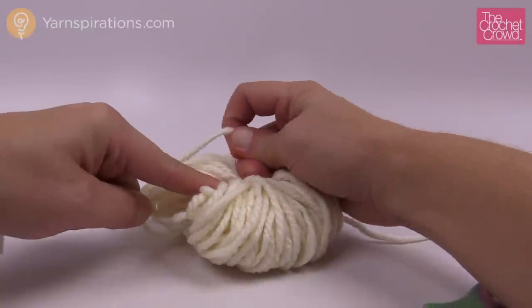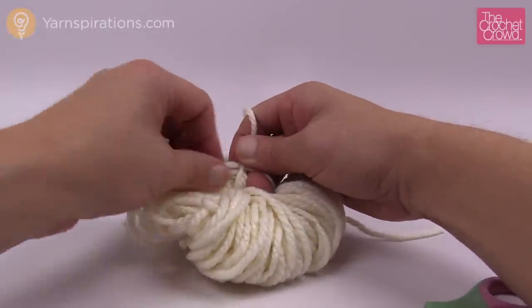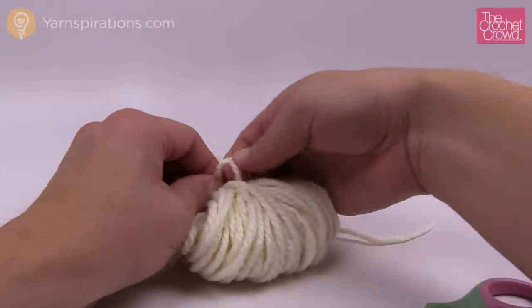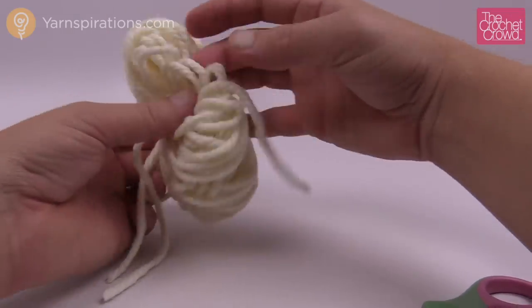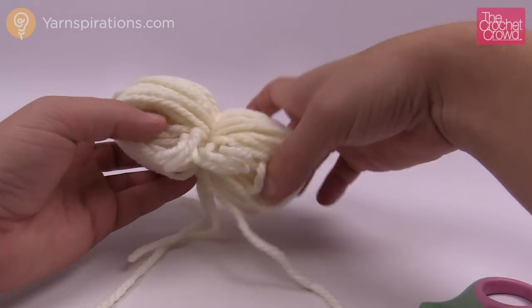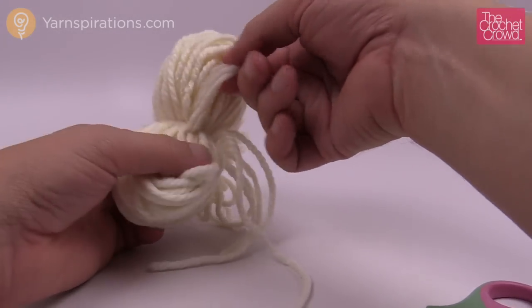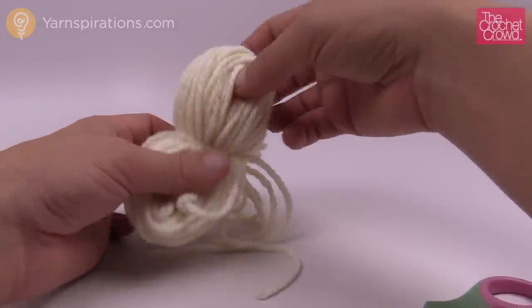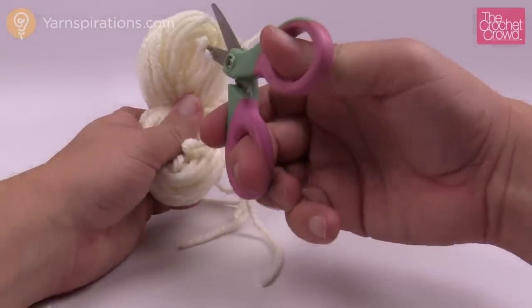The tighter you can get it, the better the look of the pom-pom will be. Now I originally thought 100 revolutions around your hand is quite generous, but the pom-pom is pretty big. So now what I wanna do is take my scissors — and this takes a bit of time — I wanna ram my scissors in all the loops and just start cutting.